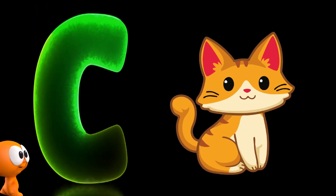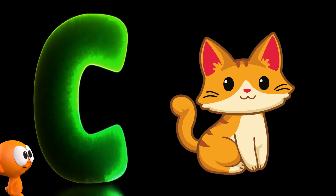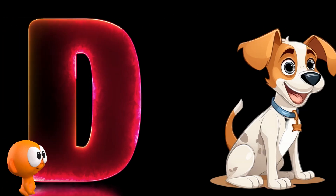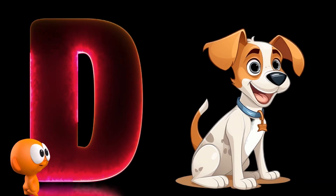C is for cat, c-c-c-cat, c-cat. D is for dog, d-d-dog, d-dog.